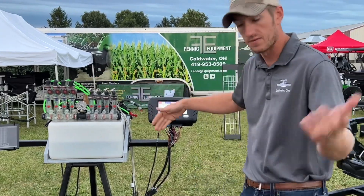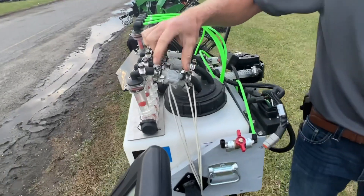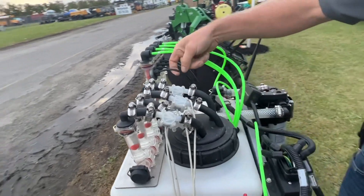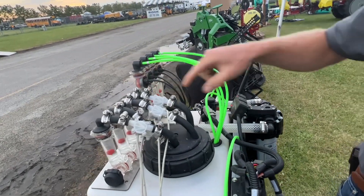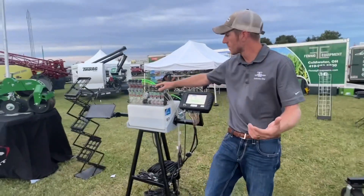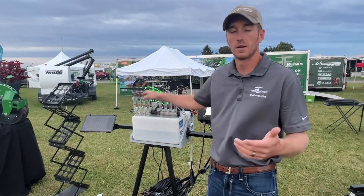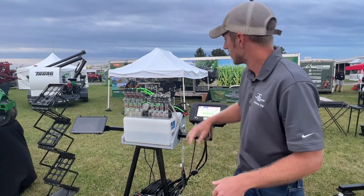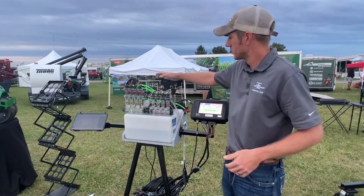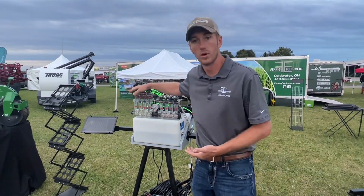If you come up here you can see how they're installed. The Vanguard — you cut the line and insert the flow meter. The Wilger — you just pop off your top and it goes in there. The main difference between these two systems is that the Wilger is designed for product flows of 20 gallons per acre or less, and the Vanguard is designed for 20 gallons per acre or more.